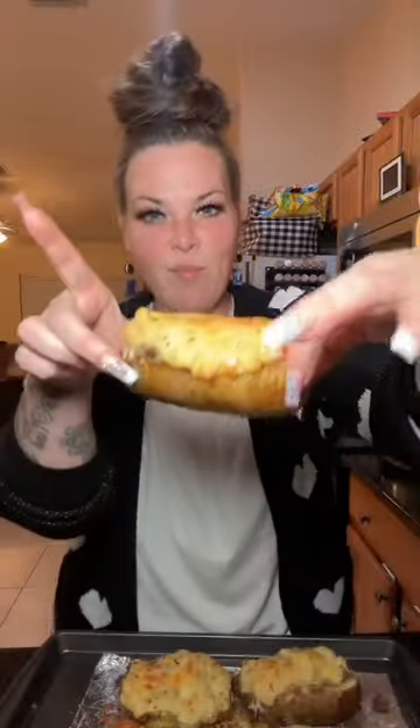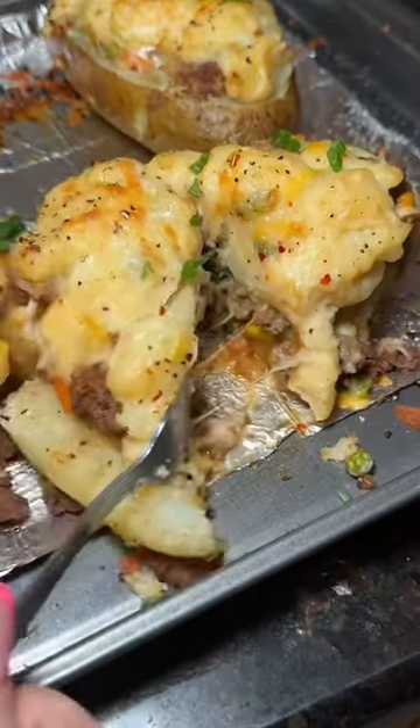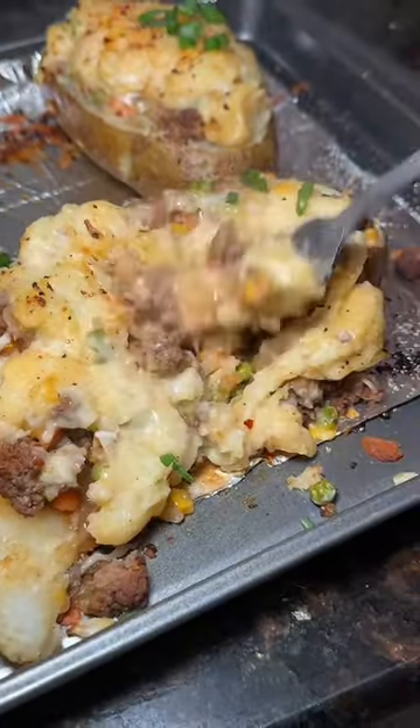They're sizzling. Oh yeah. Cheese. Oh yeah. Oh my god.